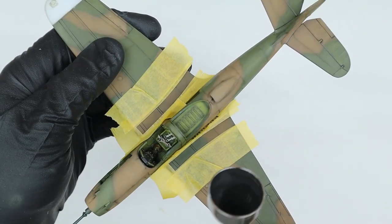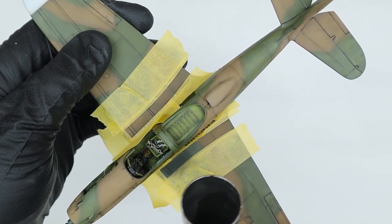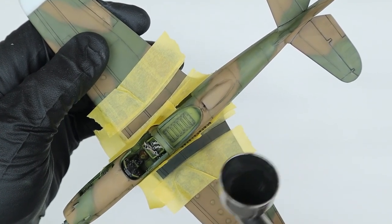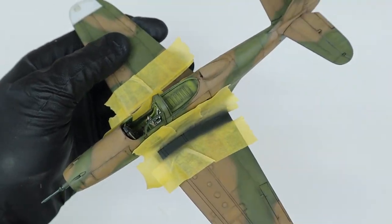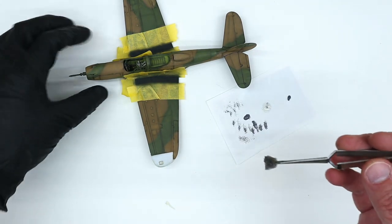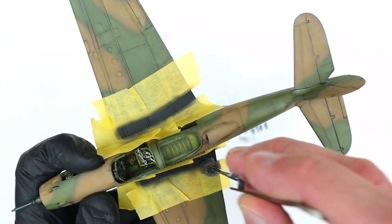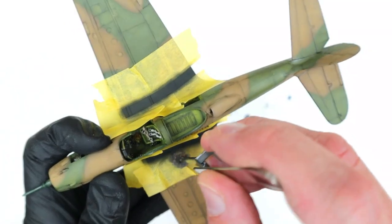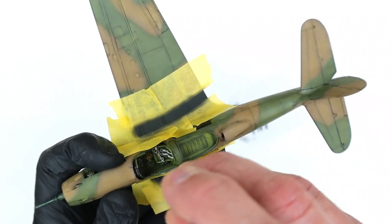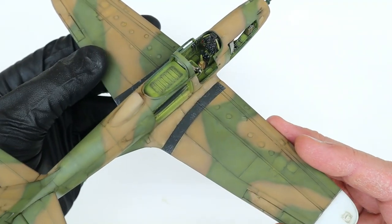One good thing about the old kits is that they usually have features like wing walks actually molded into the kit plastic, which makes masking and painting a breeze. I used Tamiya low-tack tape to mask those off and then spray both sides with a coat of Tamiya NATO black. To create some chipping effects, I used the same sponge technique as I did for the cockpit — this time using a little neutral gray, removing most of it by pouncing it on a clean sheet of white paper, and then blotting it over the wing walk areas to create a subtle chipped effect.